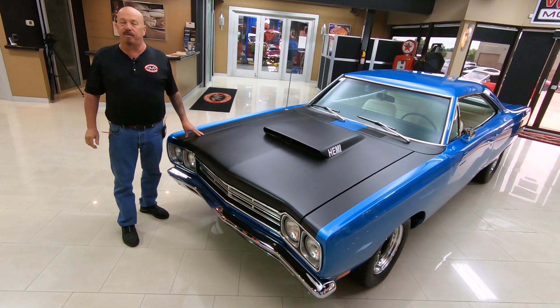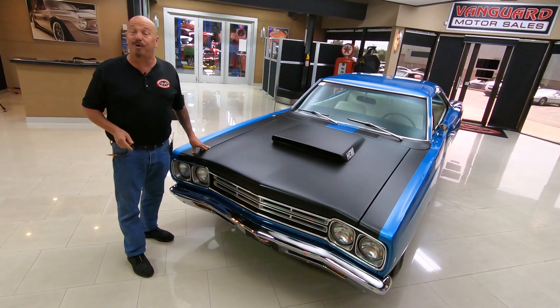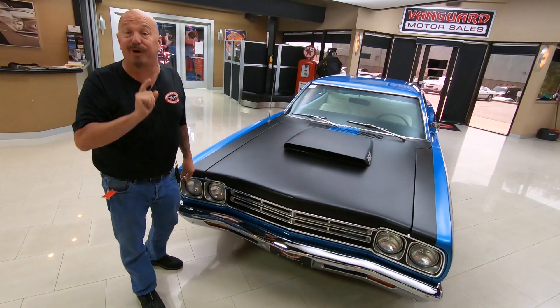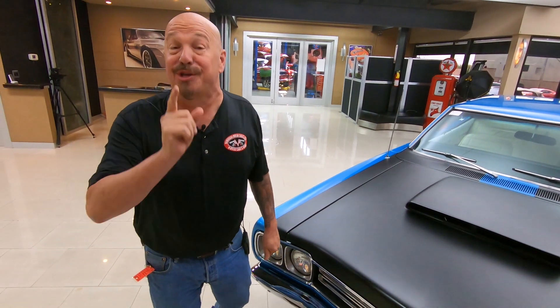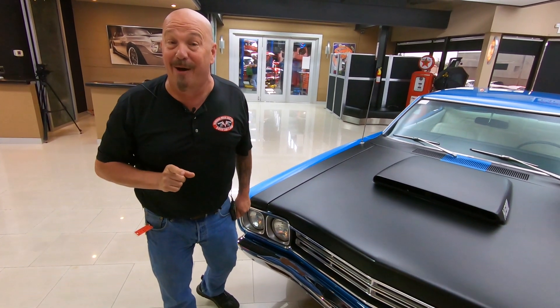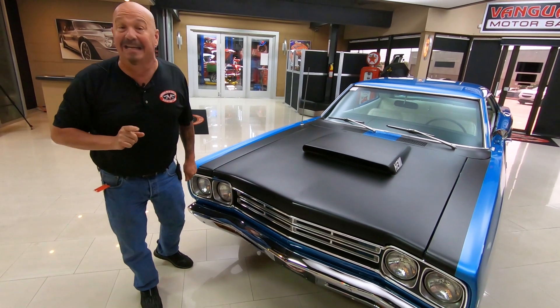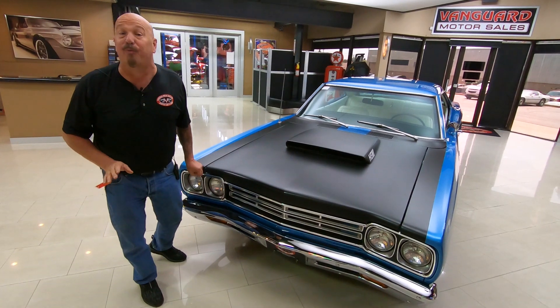Hey guys, welcome back to Vanguard Motor Sales. I'm Greg and this is a 1969 Roadrunner. This baby is absolutely beautiful and it's got a surprise under the hood — 528 Ray Barton Hemi power. You know Ray Barton can make some power, and it's got a Hemi 4-speed behind that and a Dana rear end behind that. This thing is set up, ready to go.